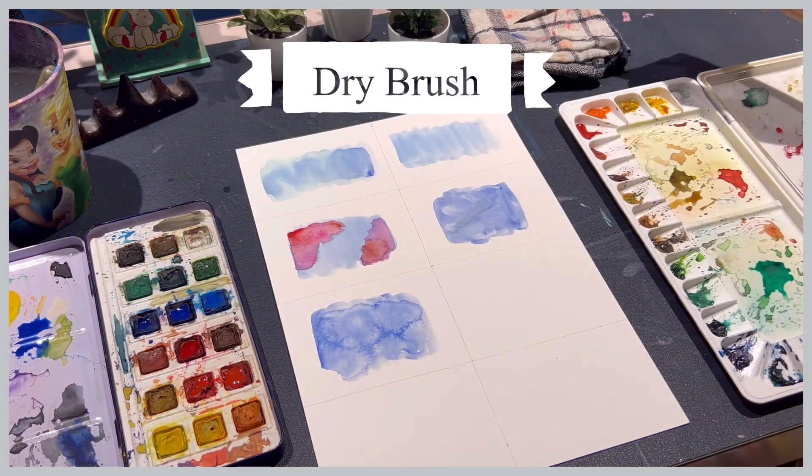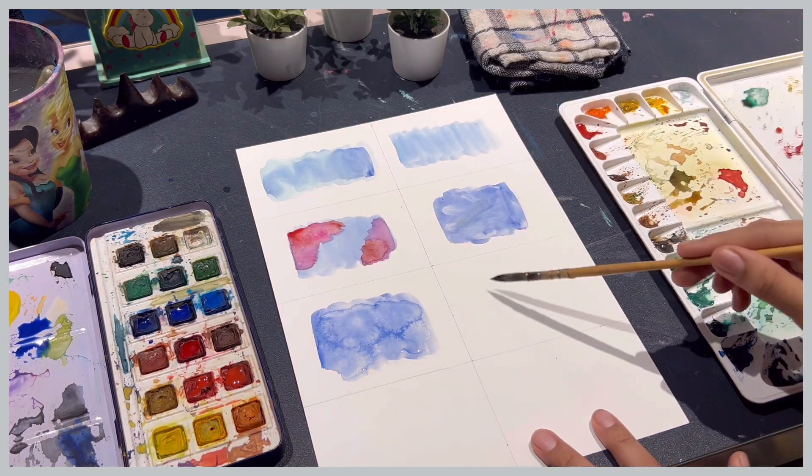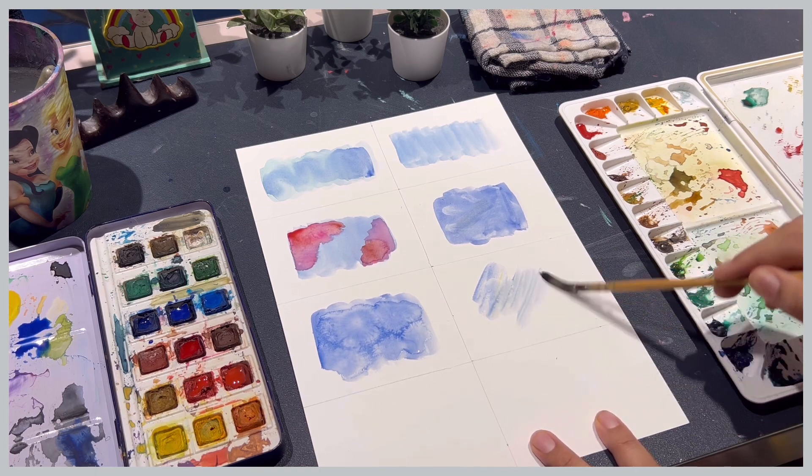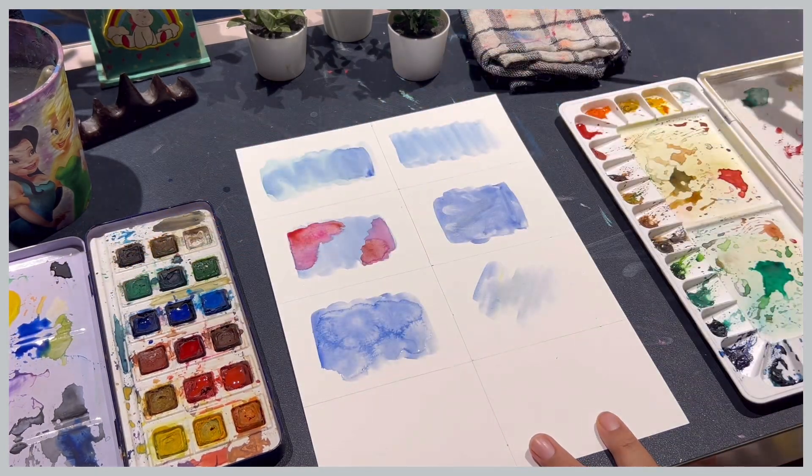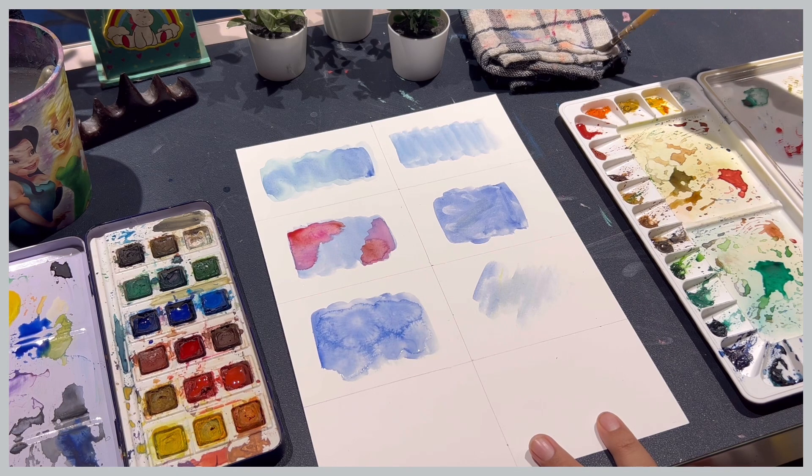Next we have the dry brush technique, where I will try to create a textured effect with little paint. I guess I had a little too much paint or water, that's why I could not get the effect.